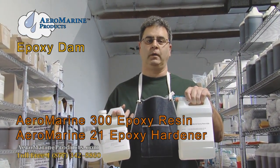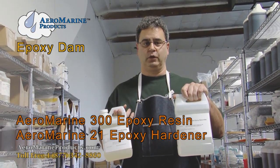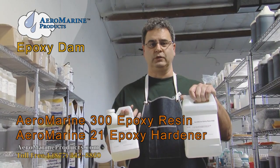This is our Aeromarine 321 epoxy resin kit. This is our most popular epoxy and with good reason. Today I'm going to show you some best practices when using this product.